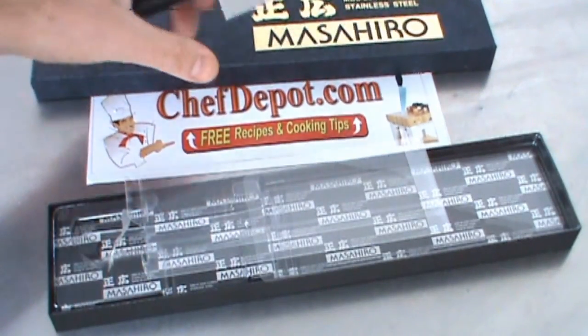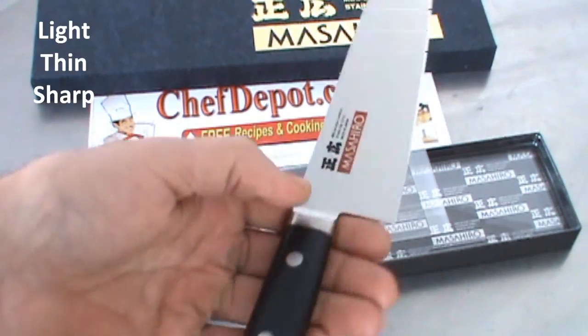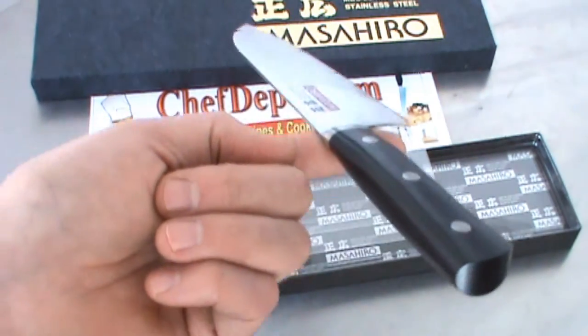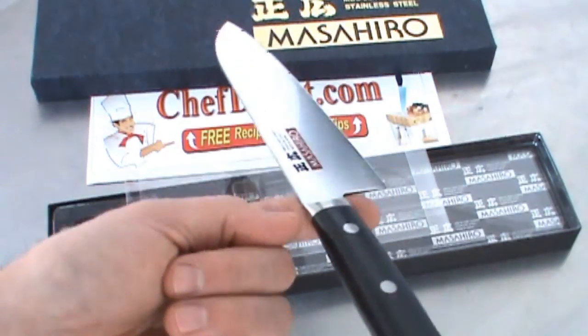There are a few things I really like about this. First of all, the weight — it's not heavy. The balance is about perfect. One finger — it's a good test for you right there. If you can hold that knife on one finger, that means a lot. It's perfectly balanced.